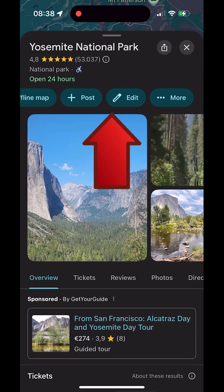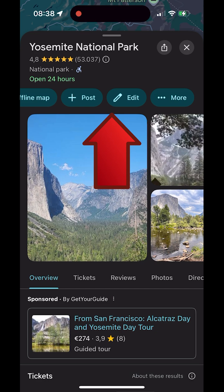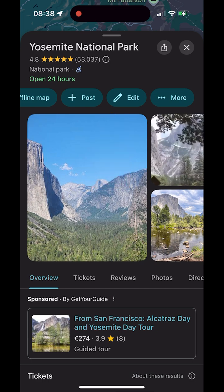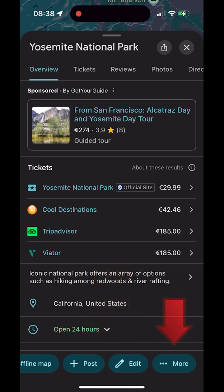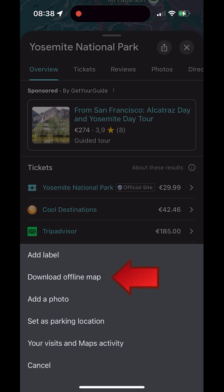Under the name and star rating you'll see buttons such as directions, save, and add label. When you scroll down in the details view, this row of buttons moves to the bottom edge of the screen. Swipe left in this row until you see More with the three-dot icon. Tap it and choose Download Offline Map.